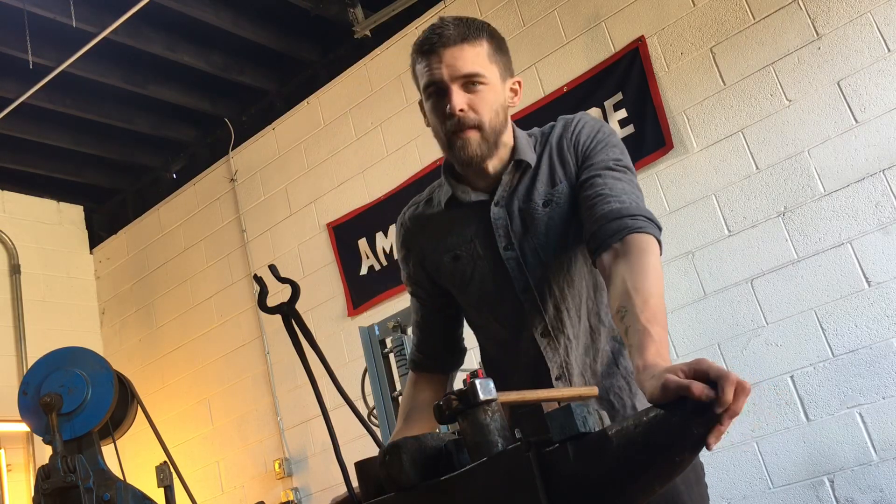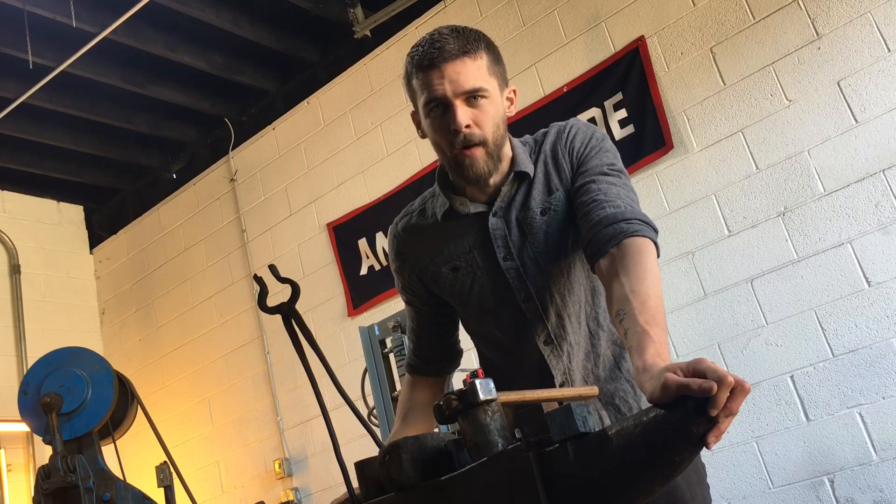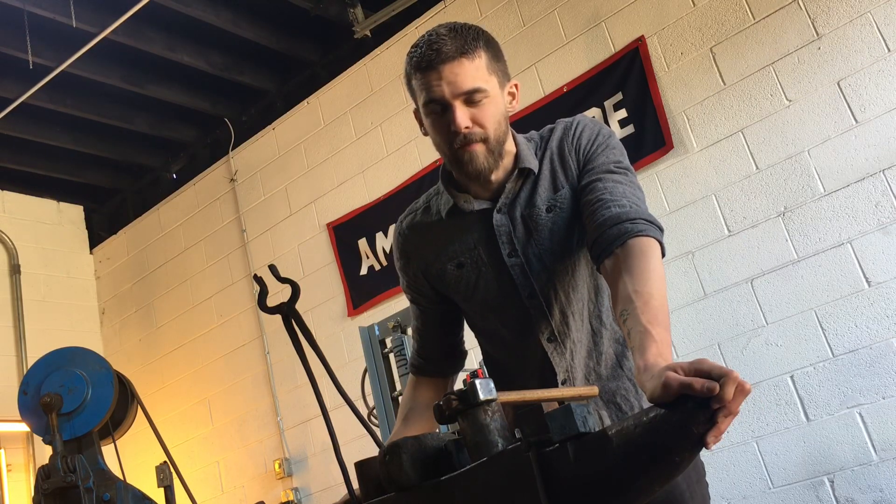Despite only being 12-ton, they really pack a punch and have a lot of power. So I'm excited to get to work — let's fire up the forge.